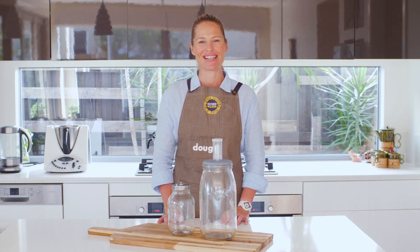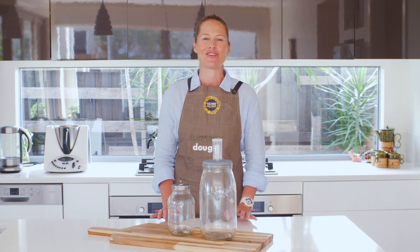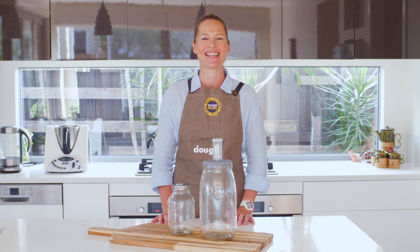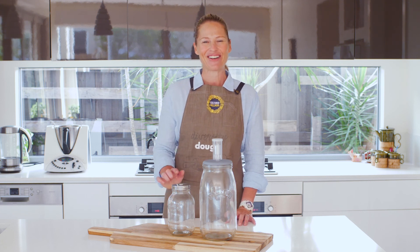To explore our range of Kilner glass jars and to find out more recipes where you can use these beautiful jars, get fermenting using the Cultured Wellness culture starters and make so much delicious food in your own kitchen — click on the link below.